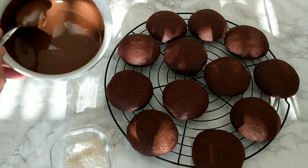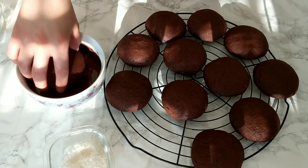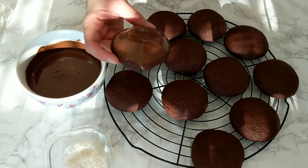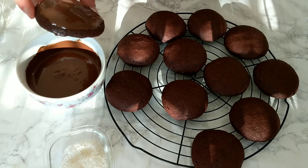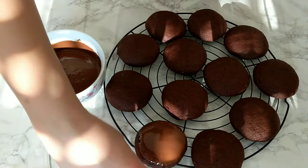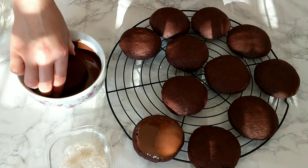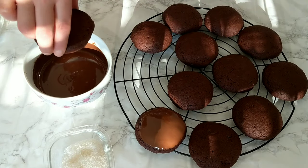Now that my cookies have cooled, I'm gonna start decorating them. I melted some milk chocolate in the microwave and I'm going to dip just the upper side of the cookies in the chocolate. You can run your finger along the edge to stop any dripping on the side and get a nice chocolate circle on top. If the cookies are cold, the chocolate will set faster.